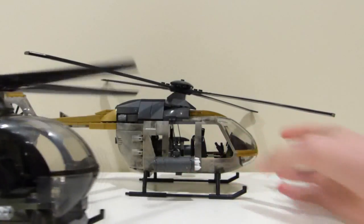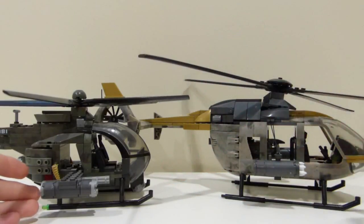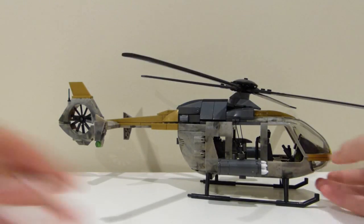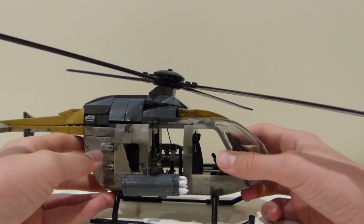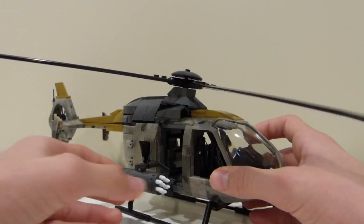The Eurocopter kind of looks like a Little Bird just stretched out — the body is kind of longer and the nose has more of a point. At first I was wondering what the $20 price gap between this and the Little Bird was about, but now that I have the set, I realize it is quite a lot bigger and a much more expansive and extensive build.